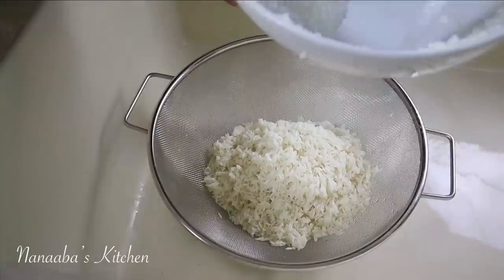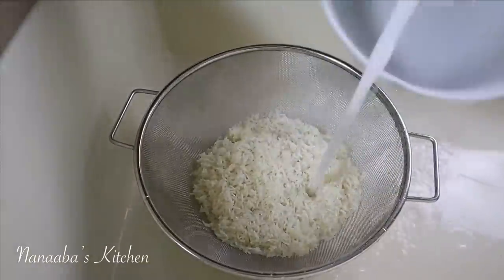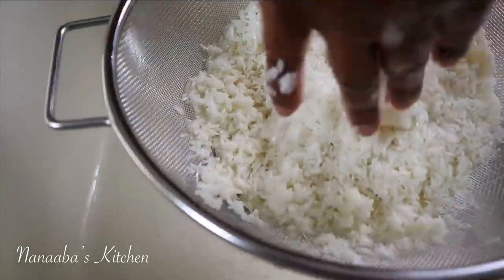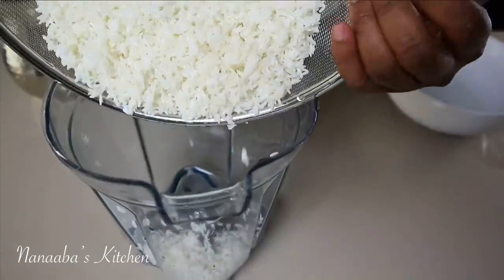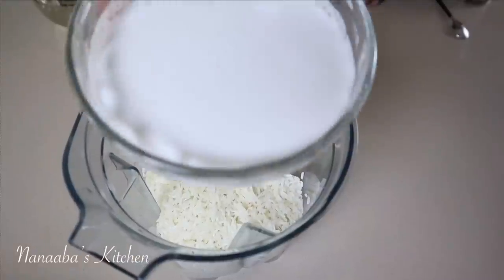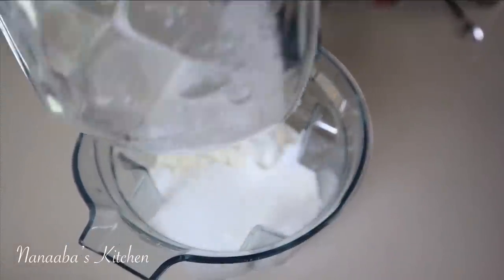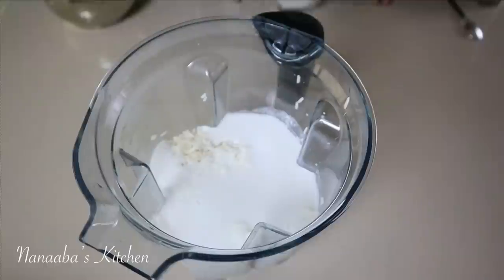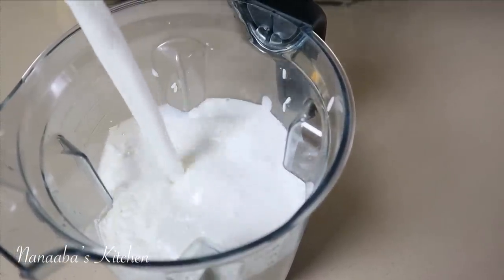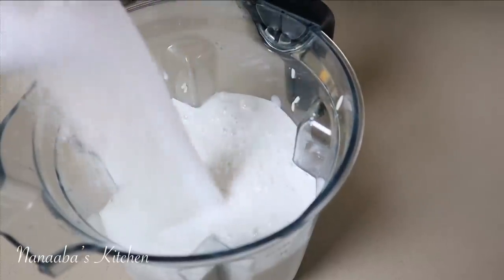Next day you want to rinse it thoroughly. We soak it so we can soften the grains and blend it into a very smooth puree. After rinsing, it goes straight into the blender. Then we add coconut milk — a total of 400 milliliters of coconut milk.